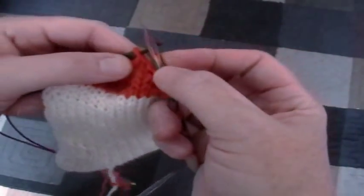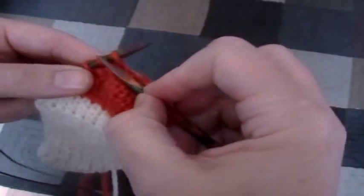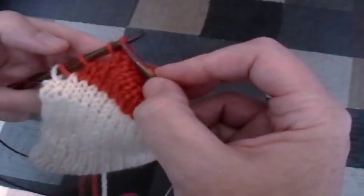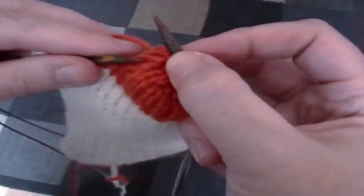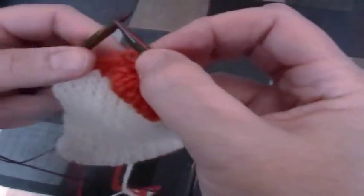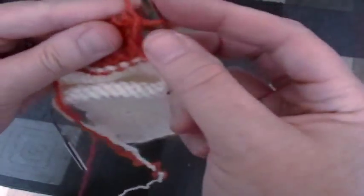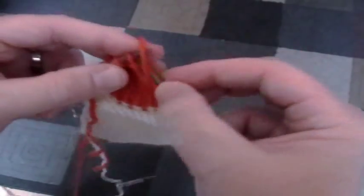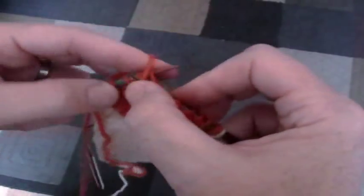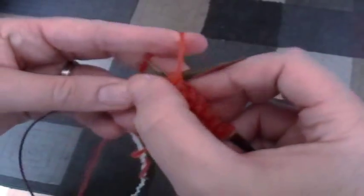Slip that made stitch to the right needle and then continue across. You'll continue that process, adding back in one stitch at a time until all the stitches are back in work. Make a stitch, turn, slip that stitch, and then purl across and keep at that until you're done. When you've completed your short rows, you'll have a nice heel with no additional bulk because there were no wrap stitches, no extra yarn overs, and no holes.